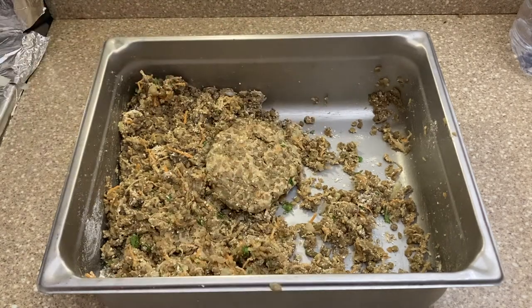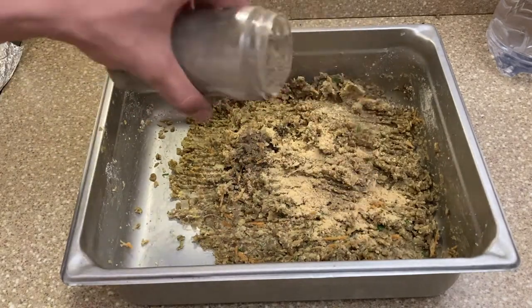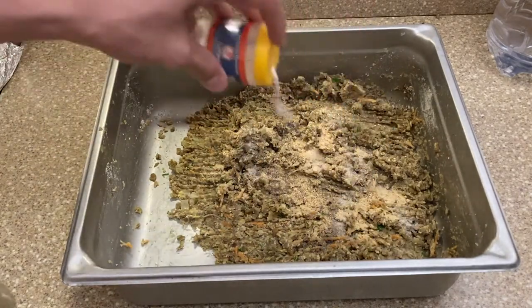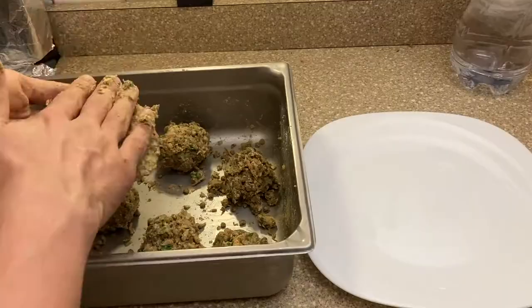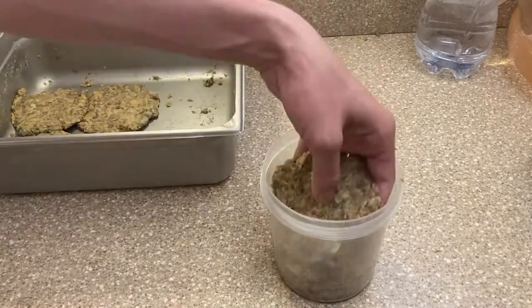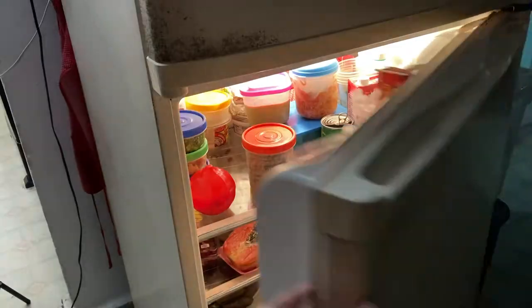Now you only need to spice it up — this is a freestyle of your choice. I'm using black pepper, salt, and cumin. The mix is ready and you can store it in the fridge now, but I would suggest forming everything now because once it stays in the fridge it's harder to manipulate later.